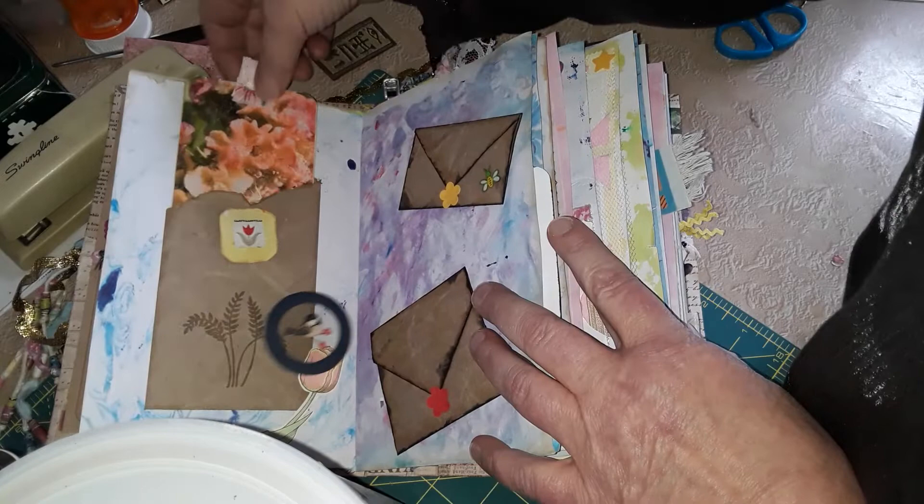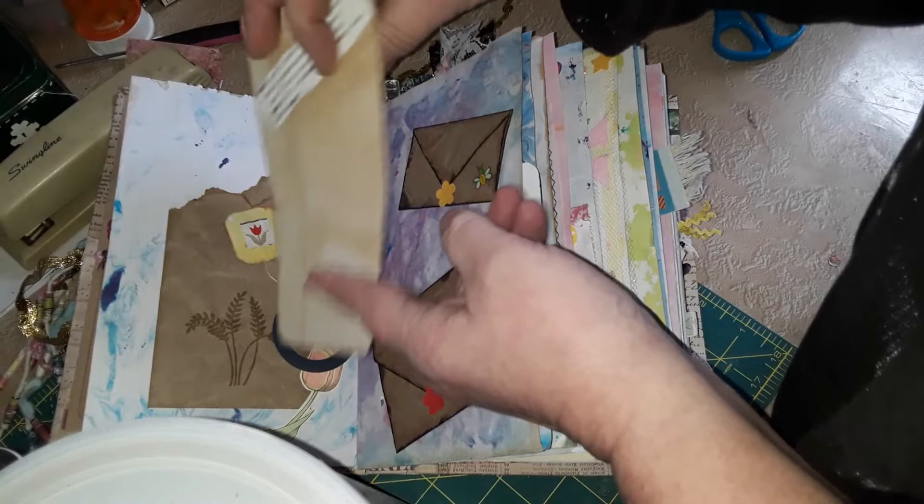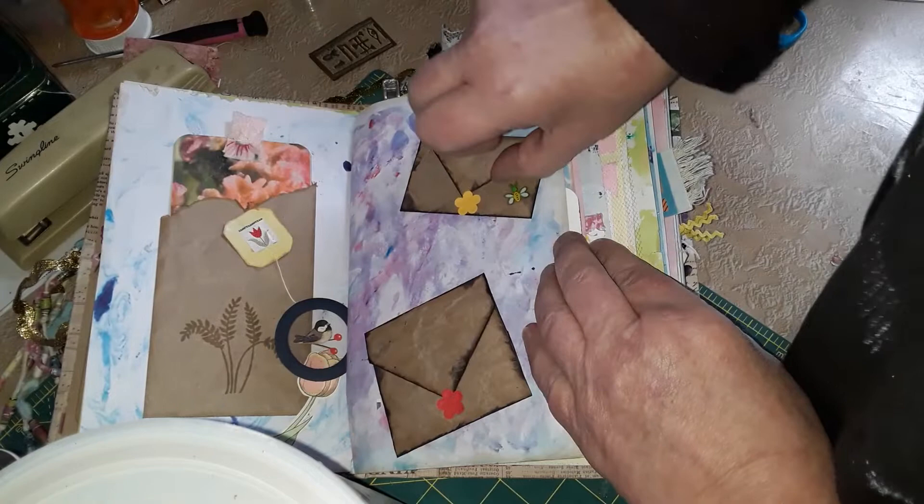And another tuck with a journal spot — it also says 'laugh,' so I'm hoping that if you get a little inspiration word maybe you can put down a memory of something that made you laugh. A couple more little envelopes — this one flips down and has a word: 'radiant.'